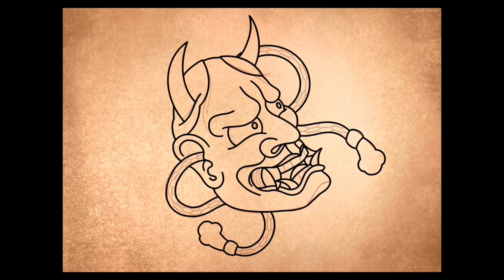Now get your pen out and go over it with your big pen, inking the lines. Then we'll do a thinner line detail. Now that we've got that done, we can start doing some shading.